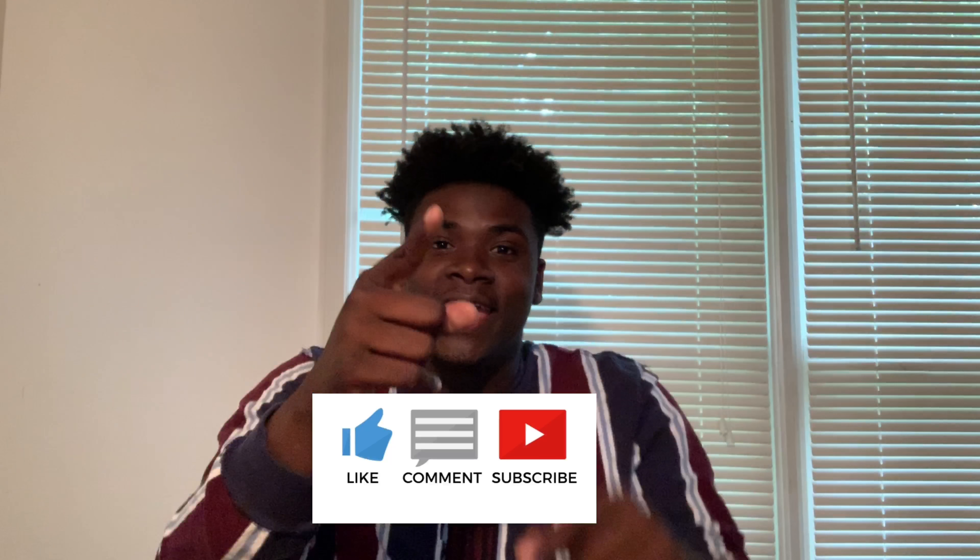Make sure y'all like, comment, subscribe — do it right now — and be ready for more content because this is not the only content that I'm doing. And I'm out.